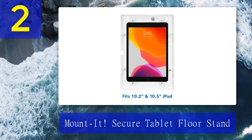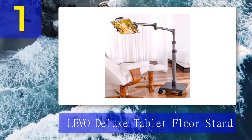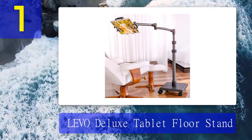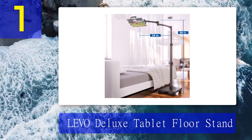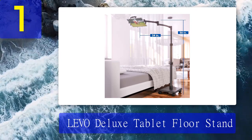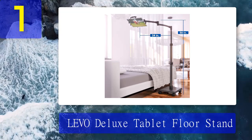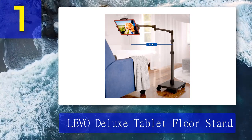Coming in at number 1: Levo Deluxe tablet floor stand. The Levo Deluxe is an elegant, high-end tablet floor stand with a heavy duty structure, a highly adjustable stand, and a swing arm. It's best for those looking for top quality despite a higher price. If money is no object, go for the Levo Deluxe. It's built with high quality materials such as an anodized aluminum finish that looks as great as it functions. Its heavy base weighs 20 pounds, so you know it won't topple easily.